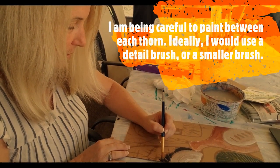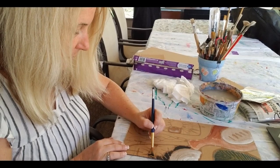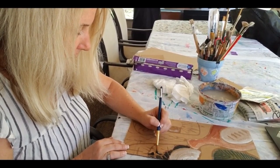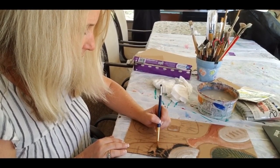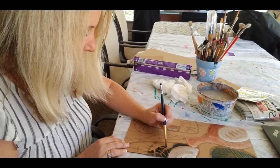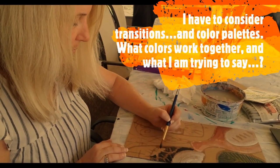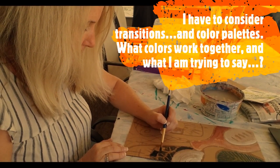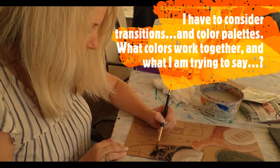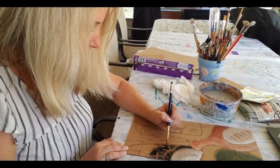As I'm painting this, I'm just thinking about everything he did for us, which is just amazing. Some of my scenes kind of move into each other. As you can see, the three crosses at the bottom also move into the crown of thorns. So I have to just make some decisions about how I want to show that.